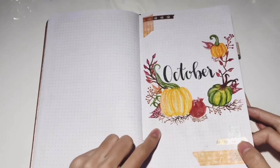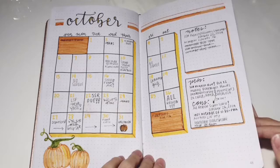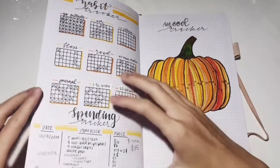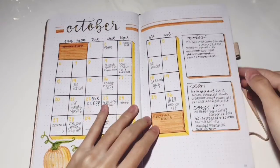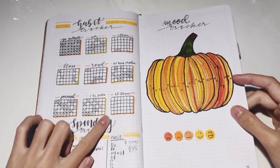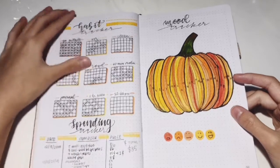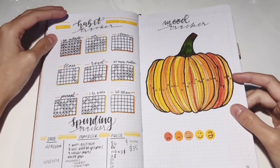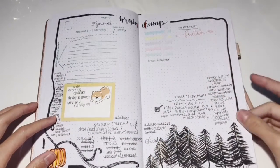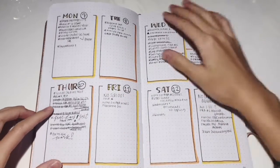There's my October spread and it's basically a pumpkin-themed one. Here's my calendar, and then my habit tracker and mood tracker. I also started a pros and cons section. I put the spending tracker on the bottom of my habit tracker because I always had extra space and didn't think I needed a whole page for it. The brain dump is really empty, and all my weeklies are basically the same with goals and to-dos.